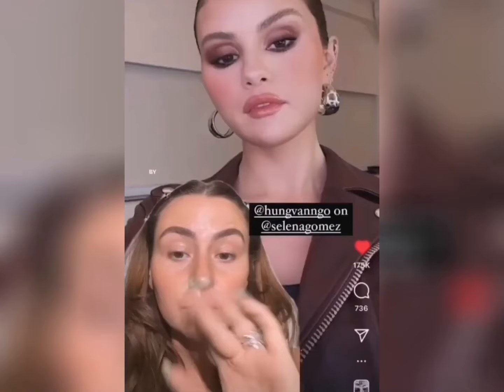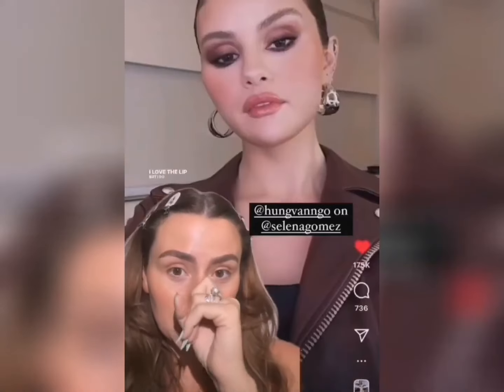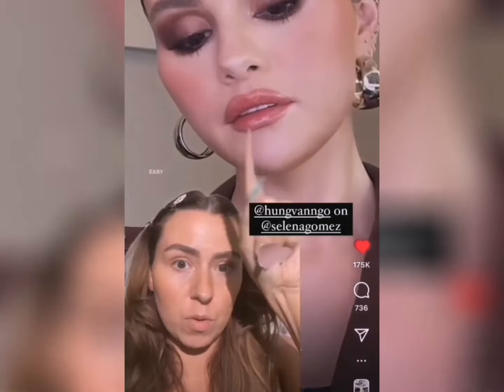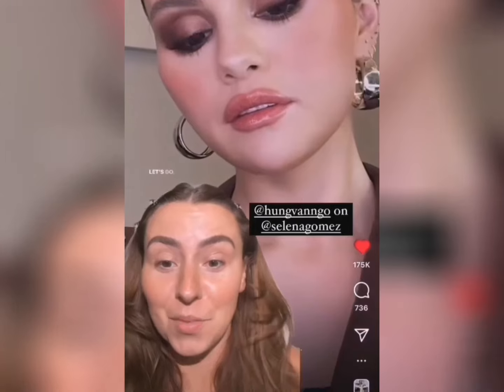Things are breaking but I'm excited. By the way, Hung Vango did this look. Isn't this so pretty? I love the lip. We'll do this because that's so easy, but we need to do a burgundy. This look is so pretty. Let's go.